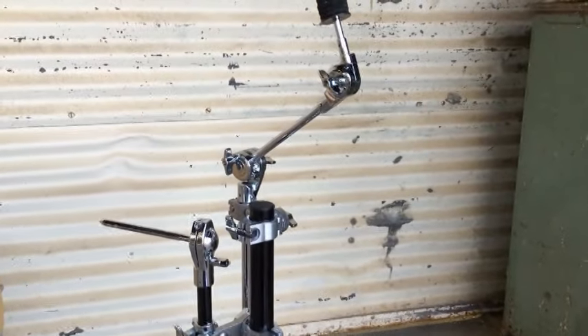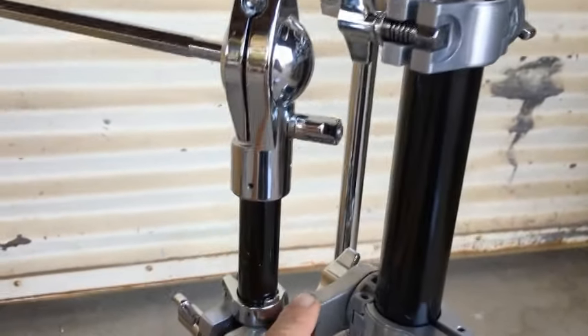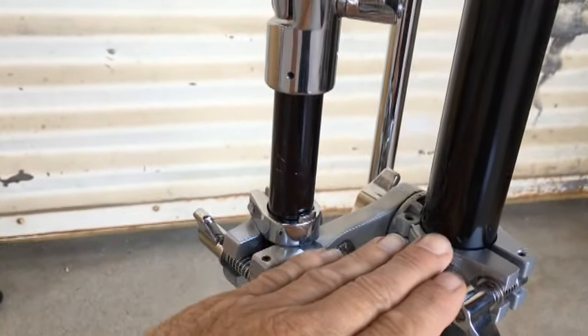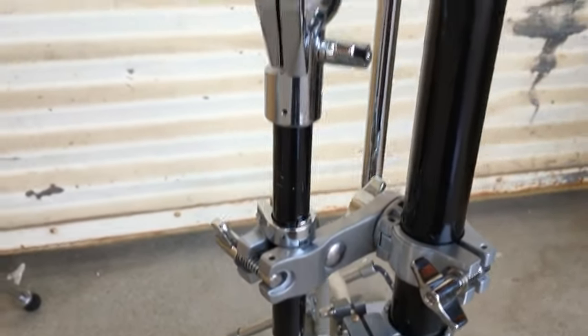You can use any type of tom arm and cymbal boom. You'll just need a penguin clamp for each one. The arm of the clamp will tilt to any angle to help with positioning.